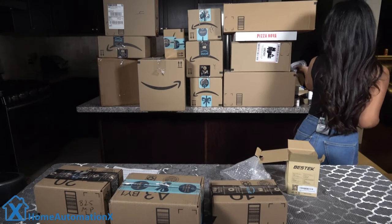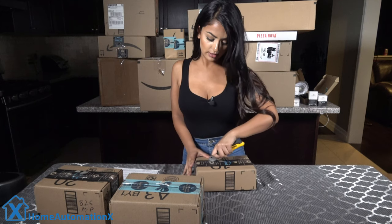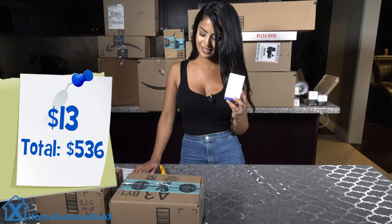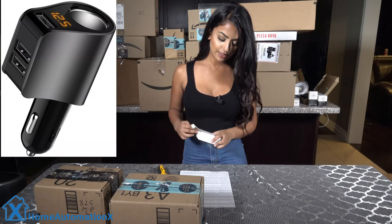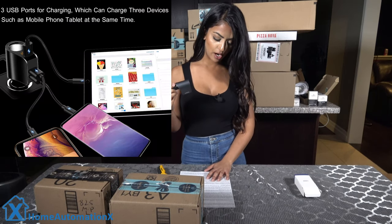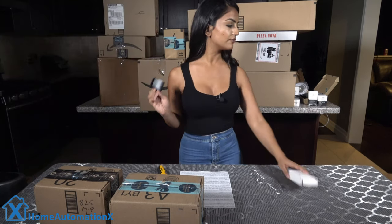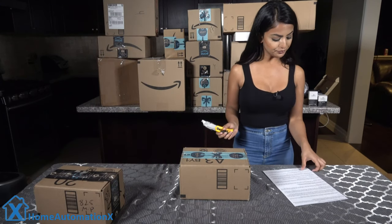Moving on to the next item — this is a car charger power adapter by Leehan. It has two sockets and a dual USB port, and simply plugs into your car's cigarette lighter at 12 or 24 volts. The sockets can be used for multiple vehicle products like car vacuums or cooler fridges, and the USB ports can charge devices like your phone or tablet. Nobody's fighting over charging their phone in the car anymore.